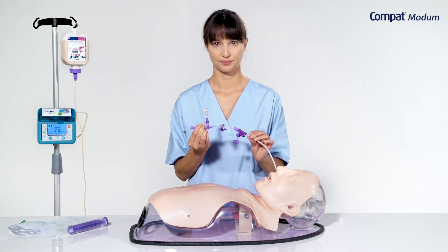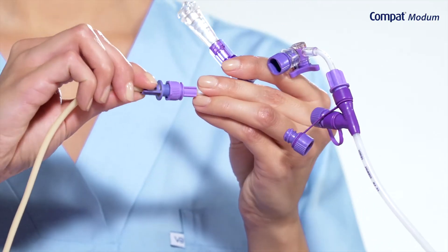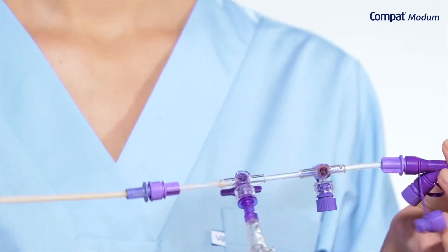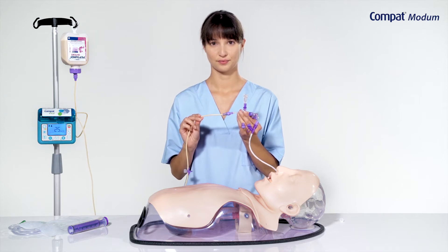Compact Modem is compatible with Enfit administration sets. If applicable, remove any adapter from the administration set. Before use, ensure all connections are secure and not over-tightened.